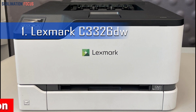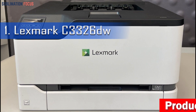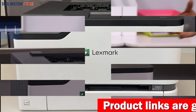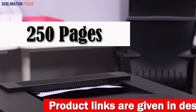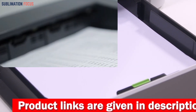Number one: the Lexmark C3326DW Color Laser Printer. As the first printer on our list, it is an excellent choice for those looking to print large-scale sublimation projects. This compact printer is designed to fit in most spaces, with a tray capacity of up to 250 pages and a single sheet feeder, making it perfect for small businesses or home offices.